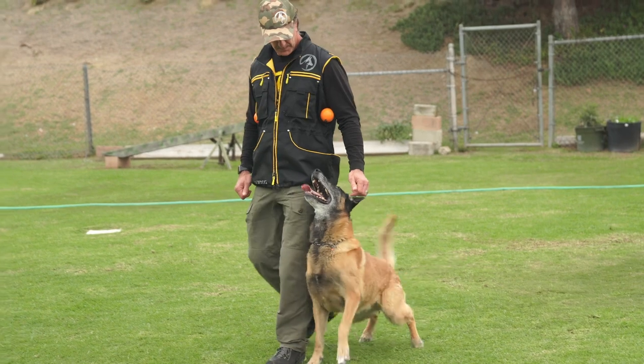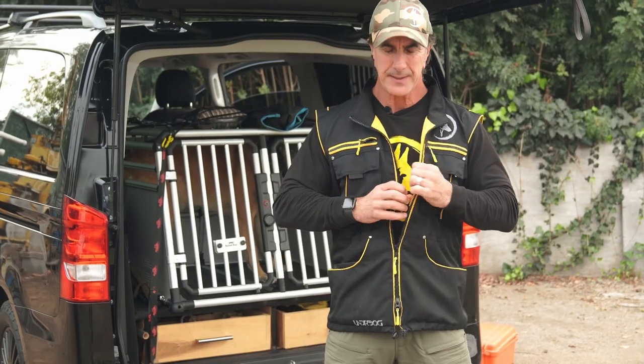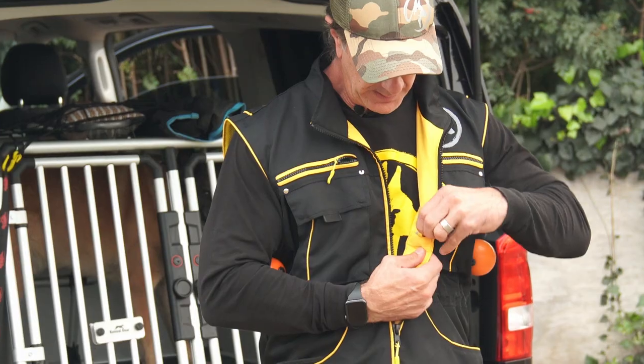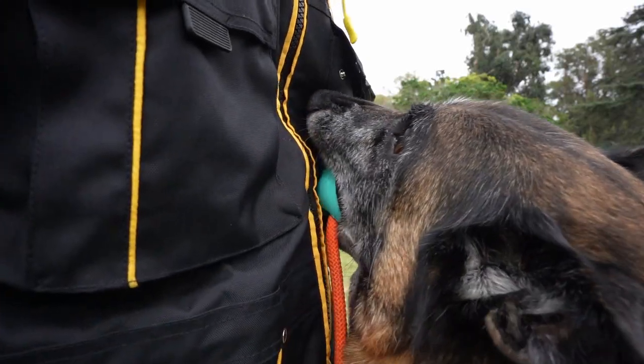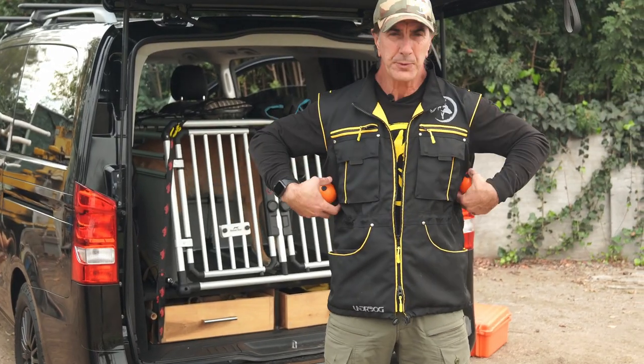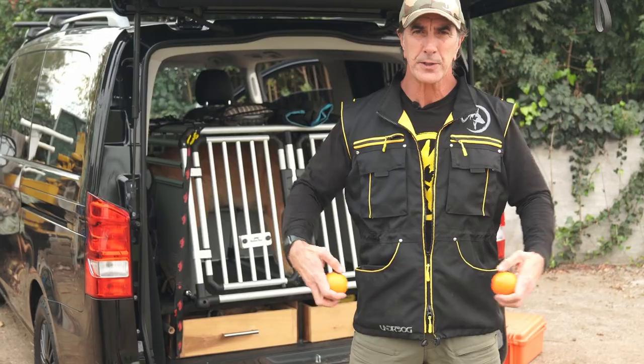You guys know how I love these magnetic balls for training — really solid obedience. Well, look at this. The magnets live inside the vest. There's a place for four one-inch by quarter-inch neodymium magnets. Once they're in here, every time you need to put your ball anywhere you want, that's it — it sticks. It works great.